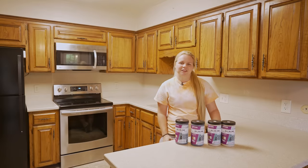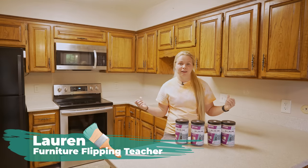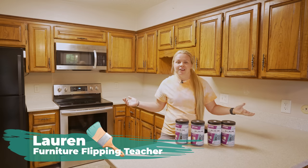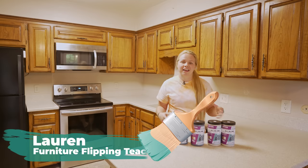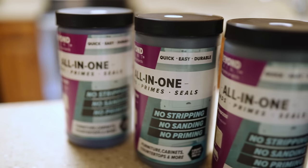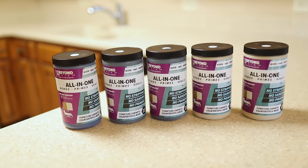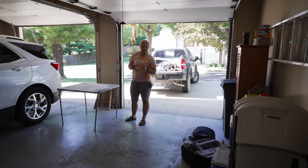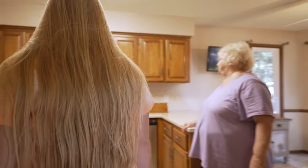Hey guys, welcome back to Furniture Flipping Teacher. It's Lauren here and as you can see behind me we're not in the shop anymore. We are on site to give these kitchen cabinets a total makeover using Beyond Paint. We are actually a couple hours away from home and we are redoing the kitchen of my Nana's friend's house.